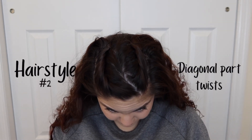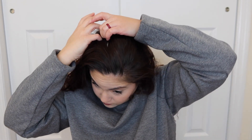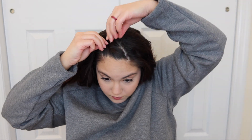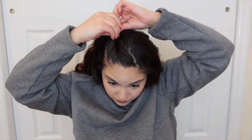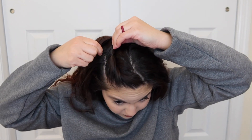The next hairstyle is my diagonal part twist — same as the middle part twist, just with the part going diagonal from the arch of my eyebrow to the other side. I like this because it gives a different frame to my face. I'm not using the rat tail comb because I want it to look very effortless. I'm twisting the hair down to the arch of my eyebrow, then twisting it back to the crown of my head, bringing in a little from the middle if needed, and bobby pinning it in an X shape so it's nice and secure.